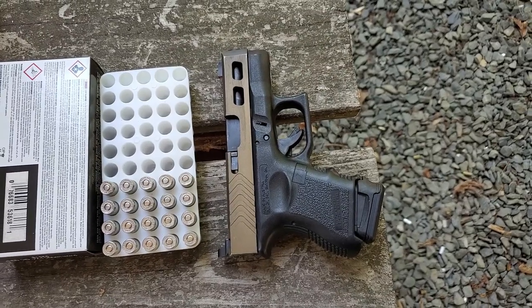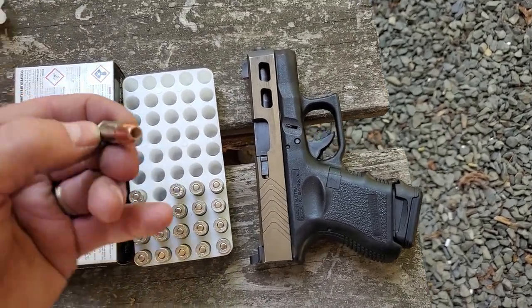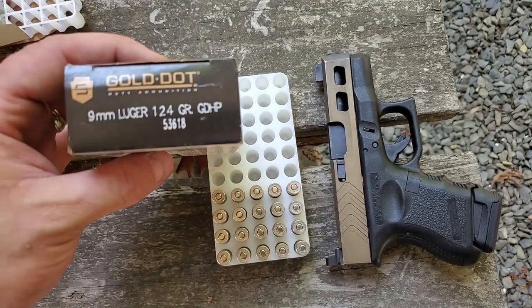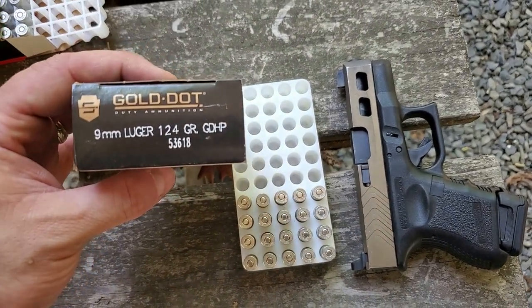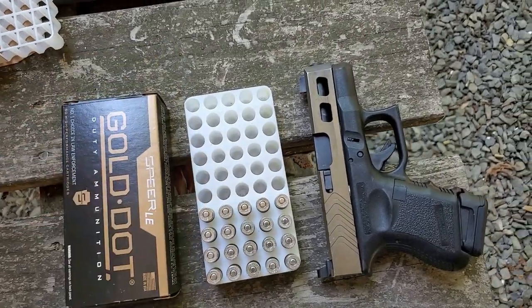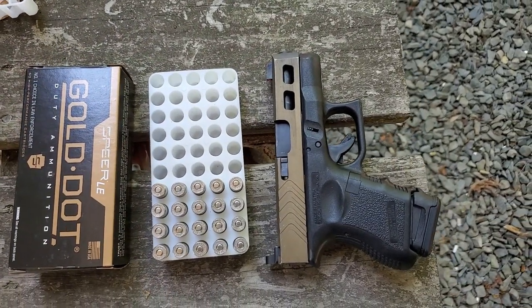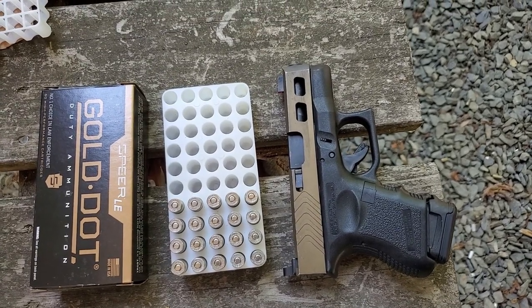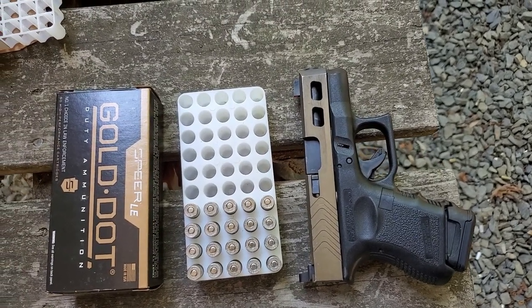Going to be shooting the Glock 26 with Spear Gold Dot Hollow Point — 124 grain Gold Dot Hollow Point standard pressure. Going to compare the water jugs to the gel block and see if we get any difference and what the difference is. So let's set it up and go.